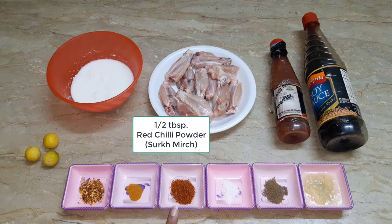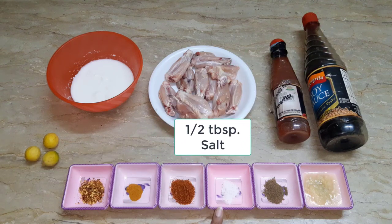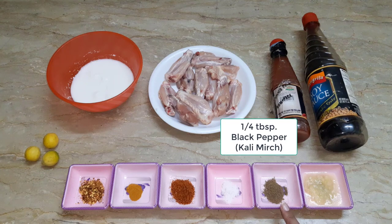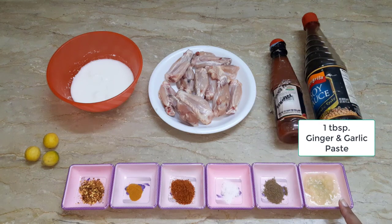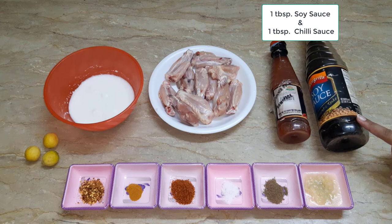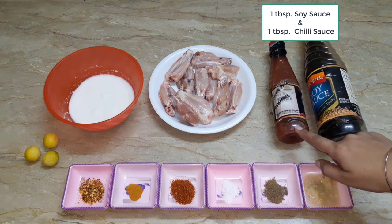I have used 1 and a half tablespoons of milk powder and half a cup of tea. I have used 1-4 tablespoon of garlic and 1 tablespoon of salt. We have used 1 tablespoon of soya sauce and 1 tablespoon of chili sauce.